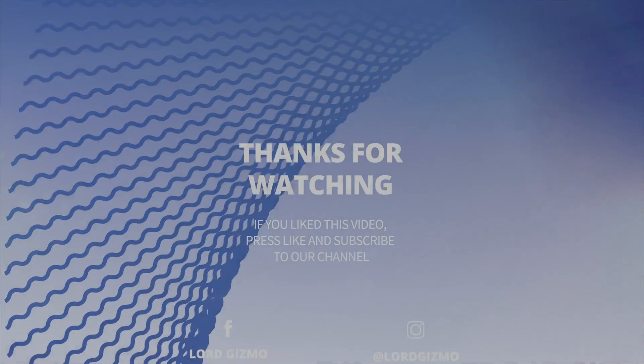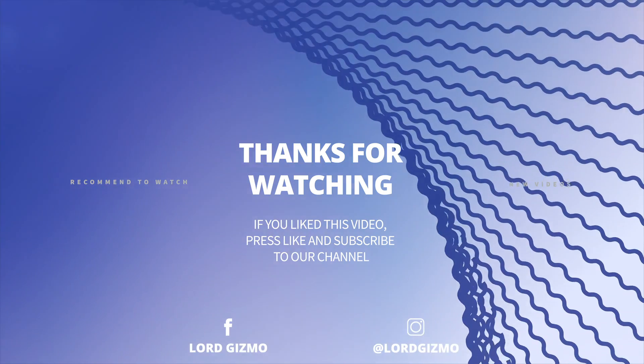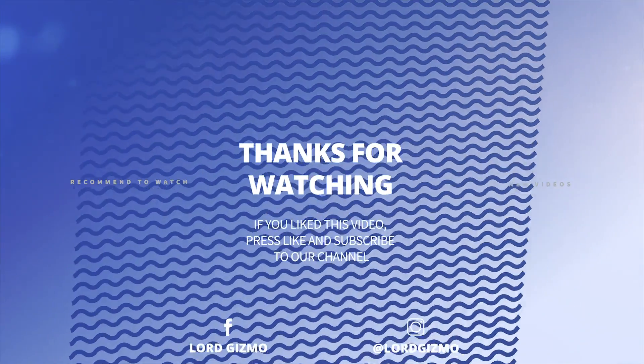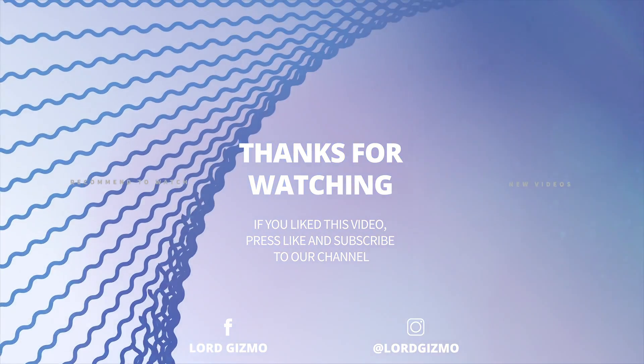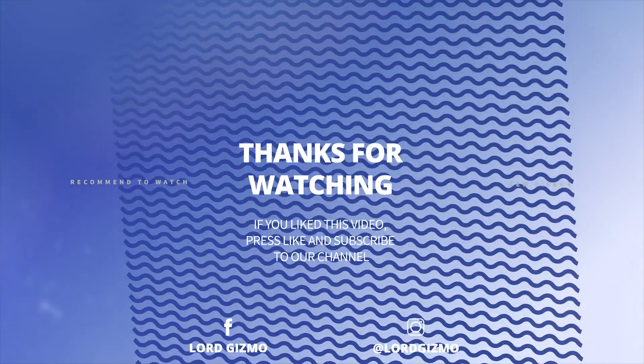I hope you enjoyed the video. If you have any thoughts about what you just watched or have ideas for future videos, comment them down below. If you enjoyed what you just saw, feel free to like and subscribe, and don't forget to hit the notification bell too. Thanks for watching, and we hope to catch you next time.